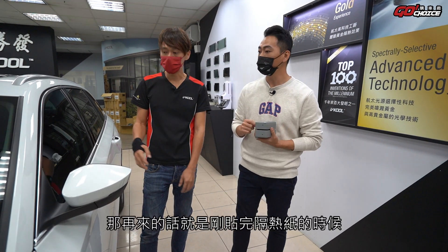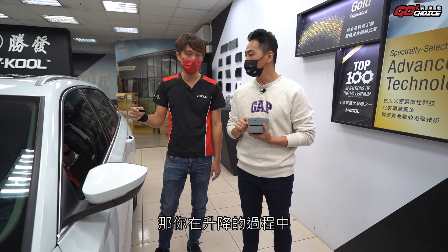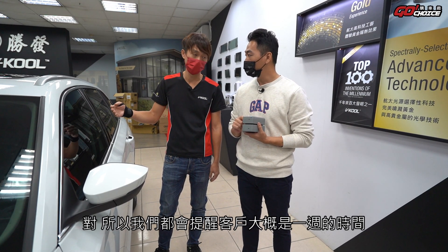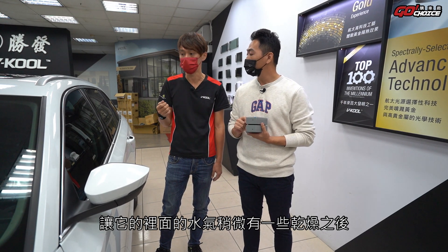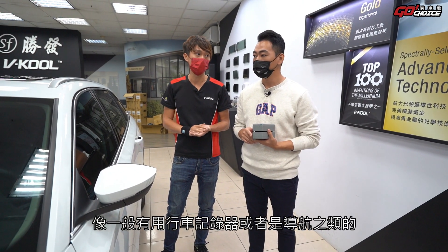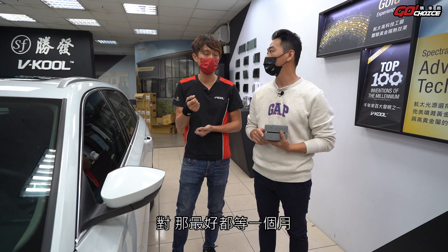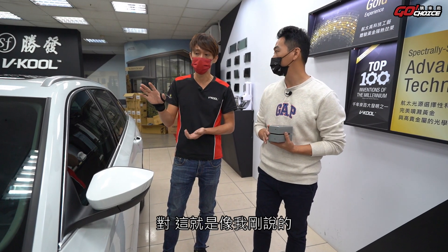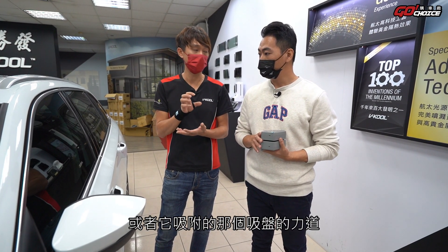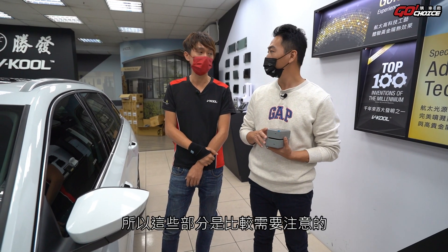施工完後的注意事項：剛貼完隔熱紙大概需要一週的時間，車窗不能升降，因為隔熱紙剛貼時沒有黏性，升降過程中可能被底部的水切給頂壞。讓裡面水氣稍微乾燥後再做升降。行車記錄器或導航等沾黏或吸盤類的配件，大概要等一個月才能安裝，因為吸盤的力道就像拔罐一樣，可能會把隔熱紙拔起來，這是每一台貼完都需要注意的地方。